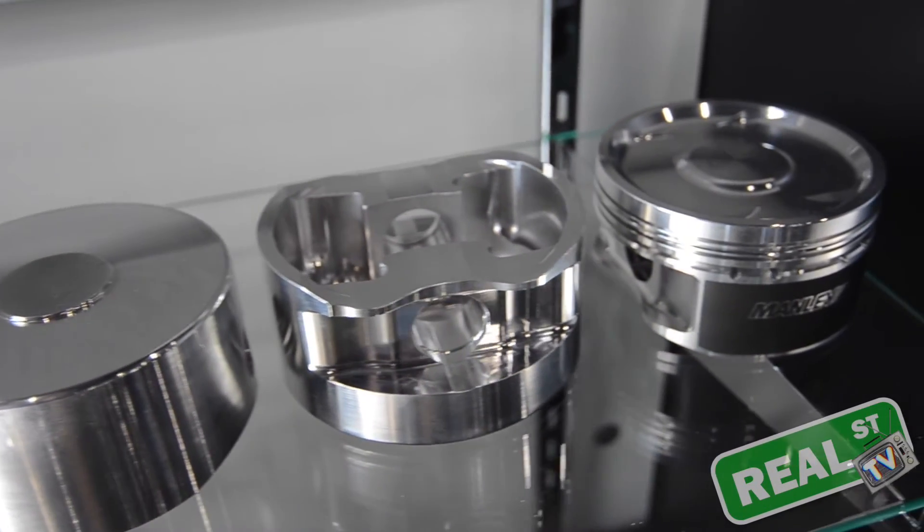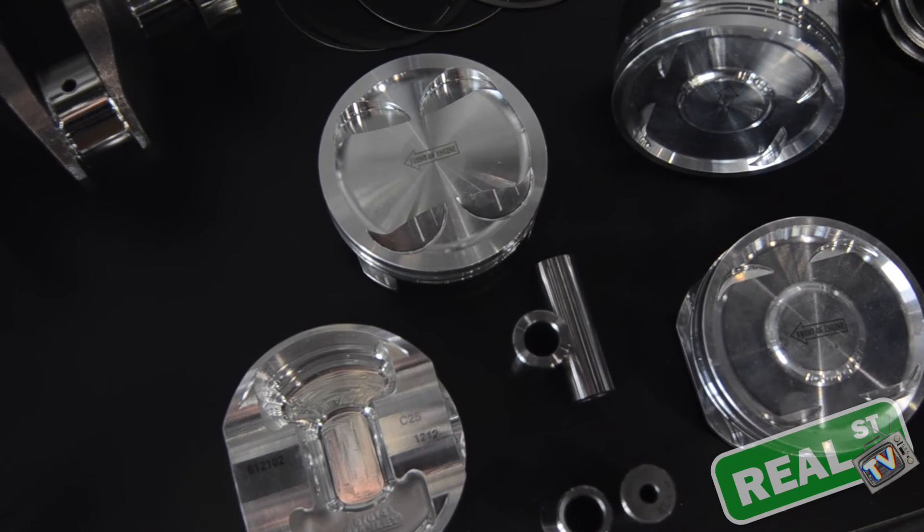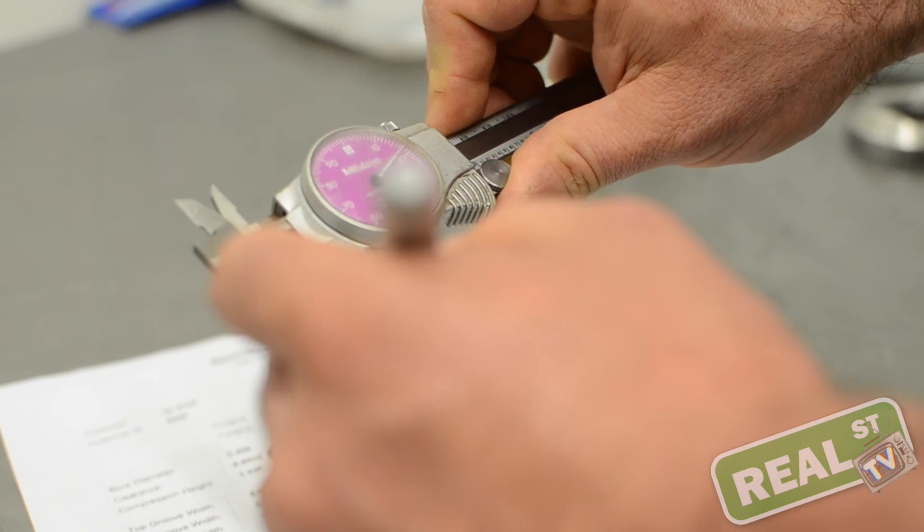If you have an issue and you're trying to establish what the correct size of the bore and piston is, you must go to a machine shop if you don't have the correct tools and establish the right values before you order components and before you put the assembly together. If you put an 81.5 millimeter piston in an 82 millimeter bore, it's not going to work — it's going to make noise, smoke, be a mess, and a waste of money. You must establish the correct values before you move forward.